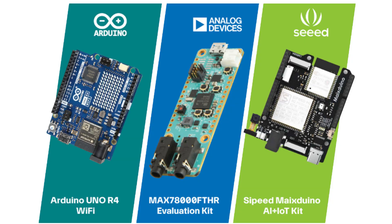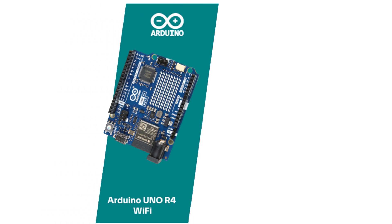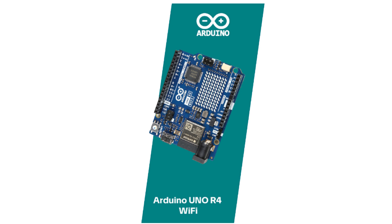This year the challenge was to build a project based on one of three microcontroller boards: Arduino Uno R4 Wi-Fi from Arduino, MAX78000 from Analog Devices, and Seeed Studio's Seeeduino. I chose the Arduino Uno R4 as I have more than a decade of experience in the Arduino environment and this board provides features which fit my project needs.